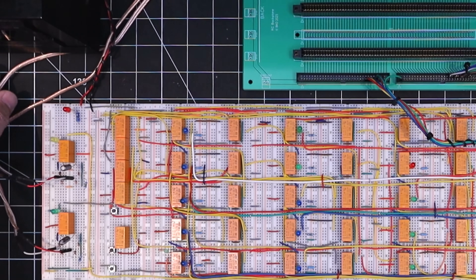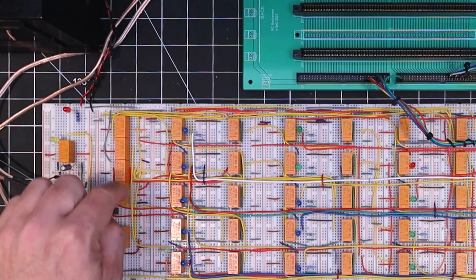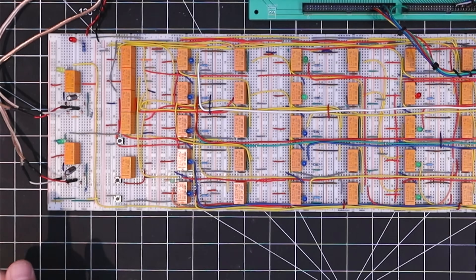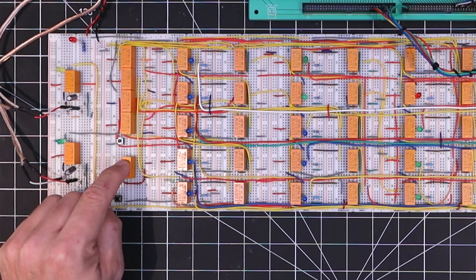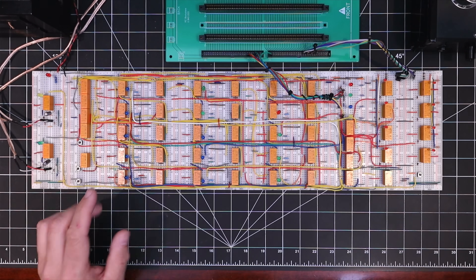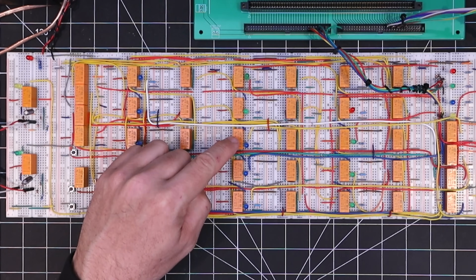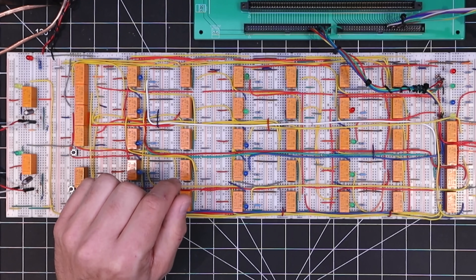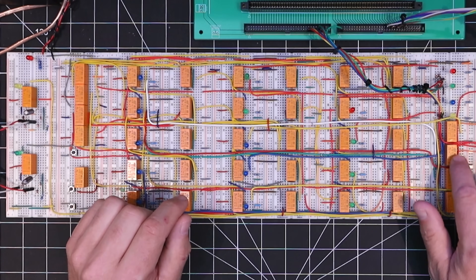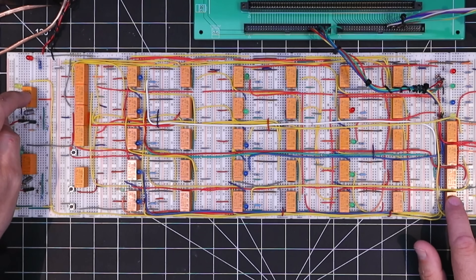Starting over here, we have the left and right speaker outputs coming from the amplifier that are driving the data and clock relays. The clock relay is then fed into these clock dividers for the sequencer. And then below that, as before, we have the hard reset and the sequencer primer. On the sequencer, there are these first eight steps using the blue LEDs that represent the bits to be loaded, and these are tied to the gating relays over here with their coils all tied to the data input relay.